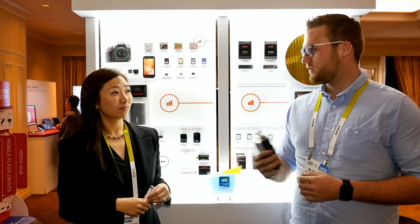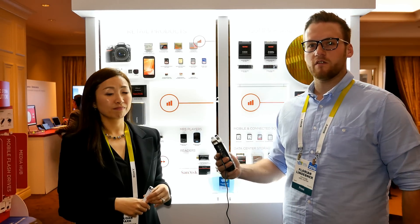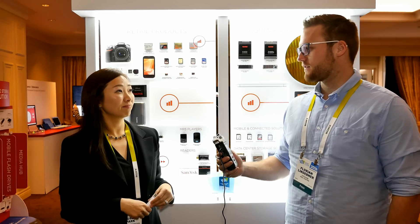Hey, what's up guys, Flo here, and I'm here with Susan from SanDisk. She's going to tell us a bit about their new products. What do you have?